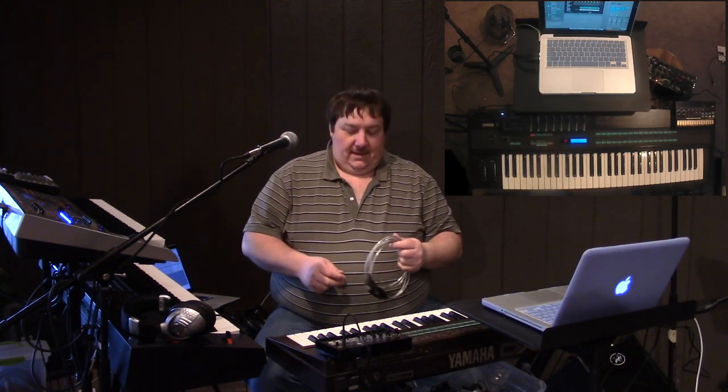Hey everyone, it's Nathan Beck. I just want to do a closeout to this video on what I do with my DX7 here along with Main Stage, which you can see on my other camera overhead. A couple things to note.